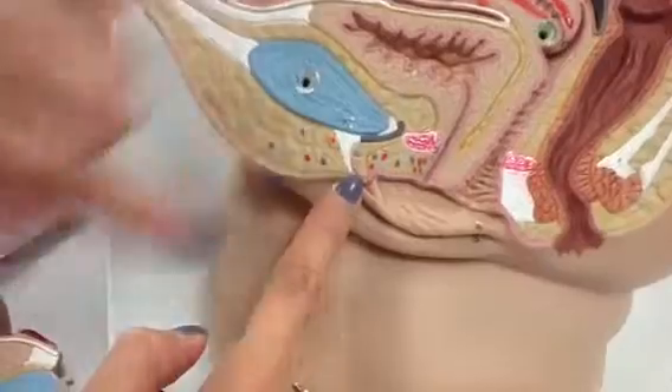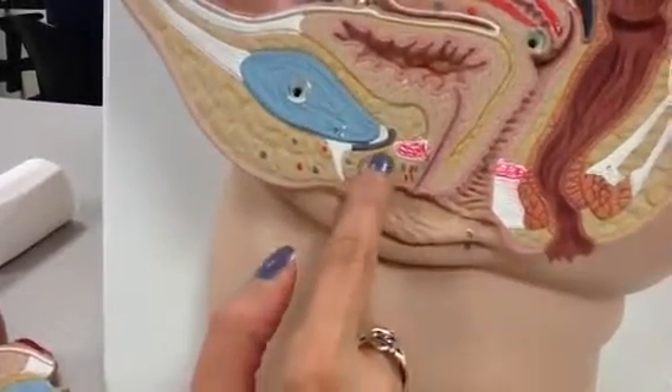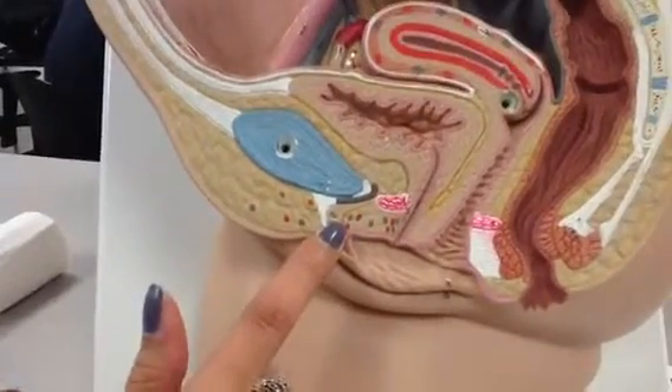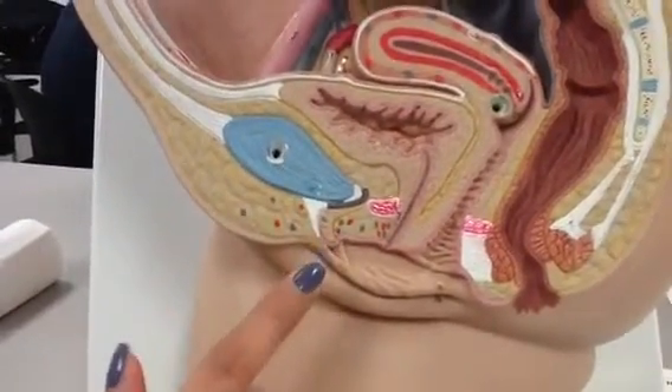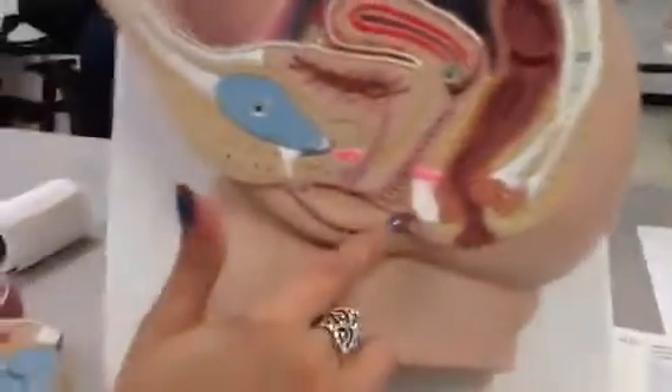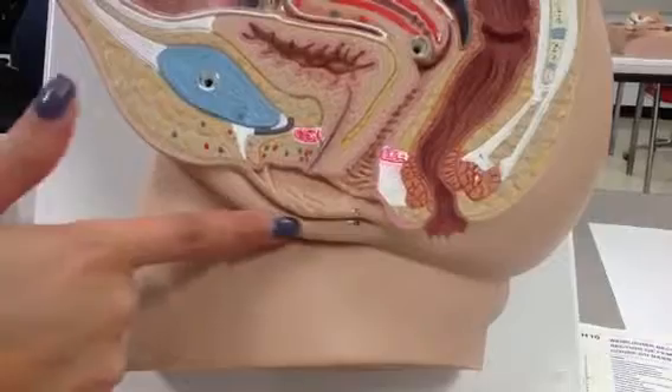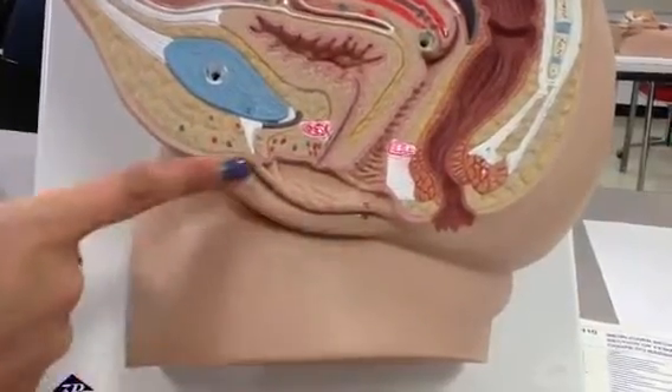So there would be our clitoris — it's number 20, it's that tissue right there. Our labia minora is right here — the inner labia. And then the labia majora is 13, and it's on the outside.